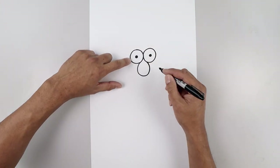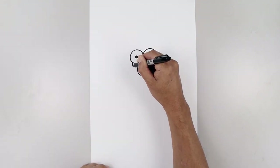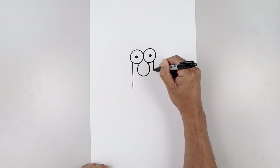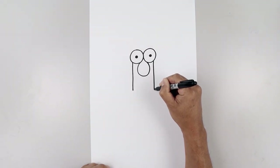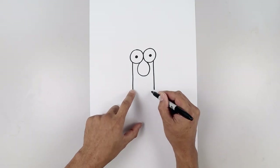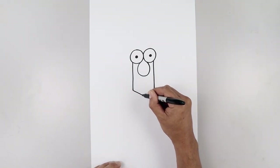Now let's draw the side of the head. Underneath the left eye, draw a straight line coming all the way down towards the base of the neck. Then we'll do the same thing over on the right, coming down towards the same height. Let's pull this down and in towards the center — that's the top edge of the collar.